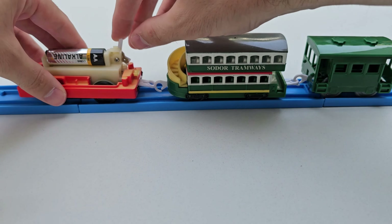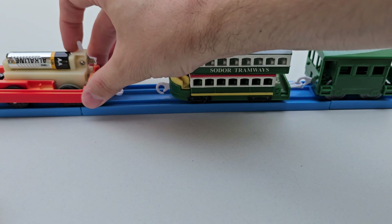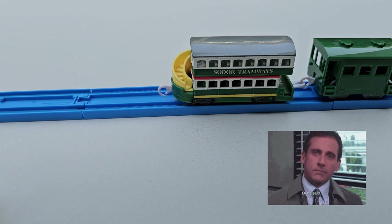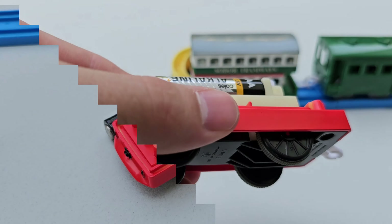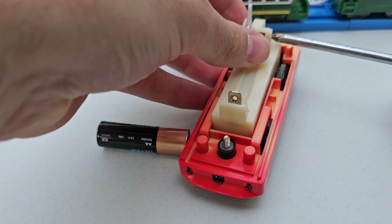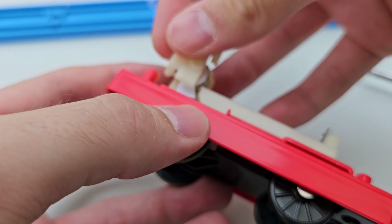Surprisingly, for a brand new out-of-the-box engine, I had a lot of trouble getting Flora started, which I assume is due to the age of it — not being used for 15 or 16 years. I went through and tried multiple different batteries just to see if that might have been the issue, but the problem actually stemmed from the little screw that holds the switch into Flora.